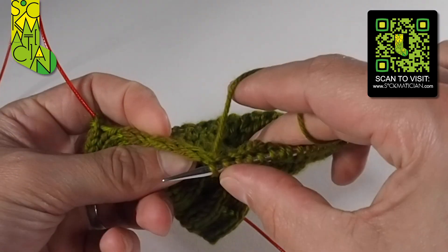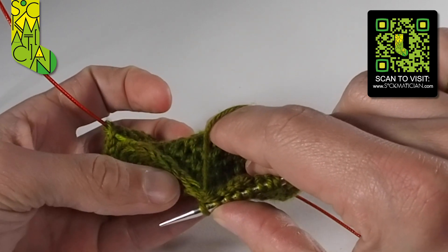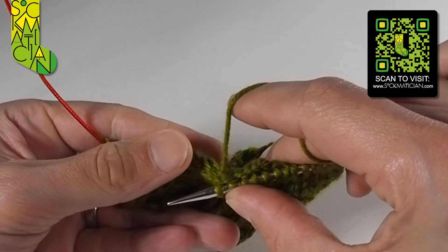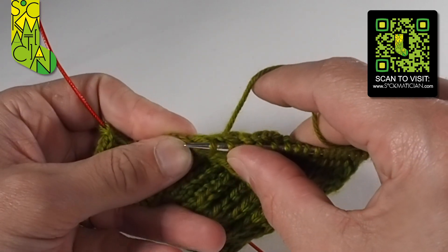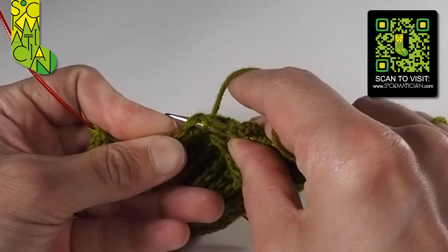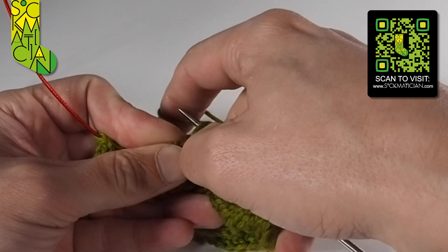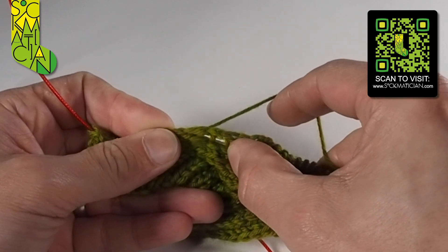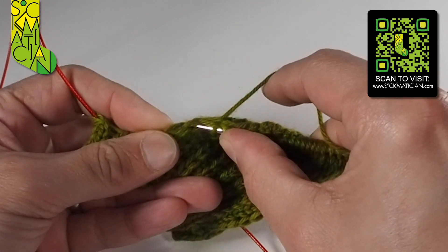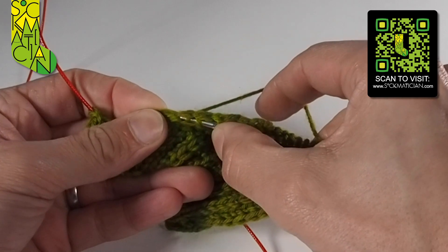Let me show you that once again. Here are the Vs of the edge stitches — these are the slipped stitches along the side of the heel flap. I'm going to roll them over to the side so I can easily get at them. The right needle tip goes through underneath both legs. Don't be tempted to just take one, otherwise you'll get gaps showing in your work. Wrap the yarn anti-clockwise and draw it back through. Then into the next one under both legs of the V, wrap the yarn, draw it back through.